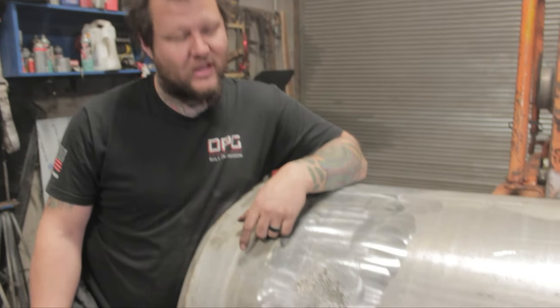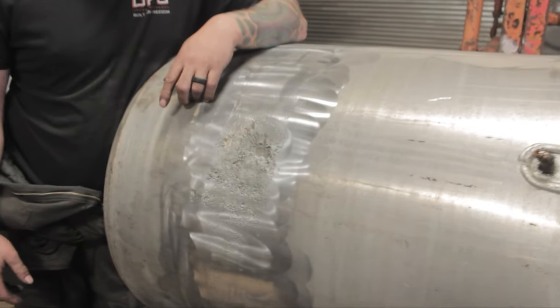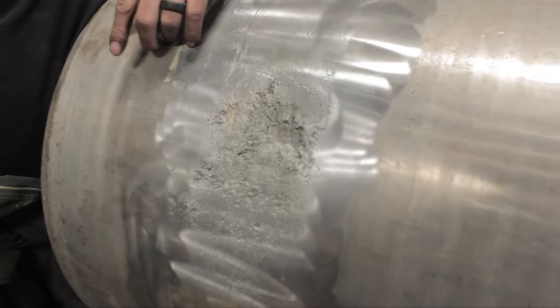We got a 1995 Freightliner Classic in the shop. These fuel tanks are all oxidized from the straps. I'm sure if you get an old truck, you got the same problem. I'm going to show you how we fix it. I don't know if that's how they do it in the shops, but this is how we do it around here!